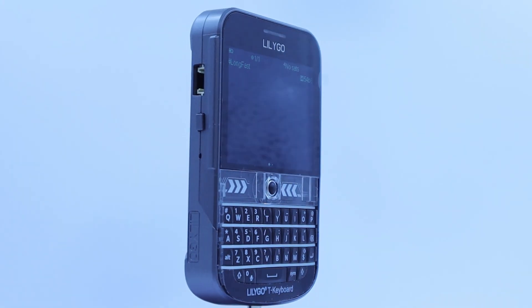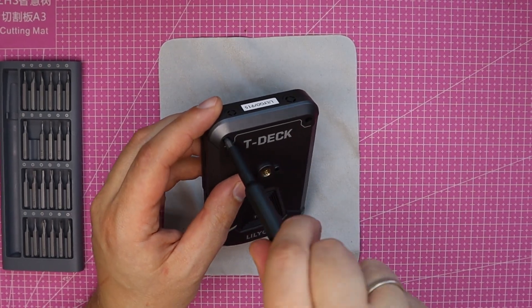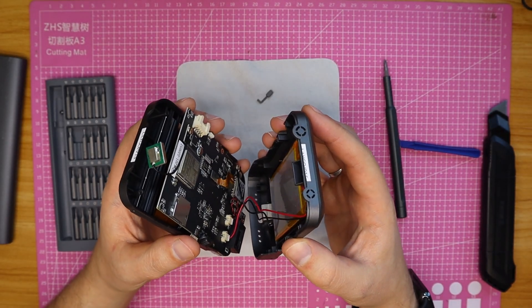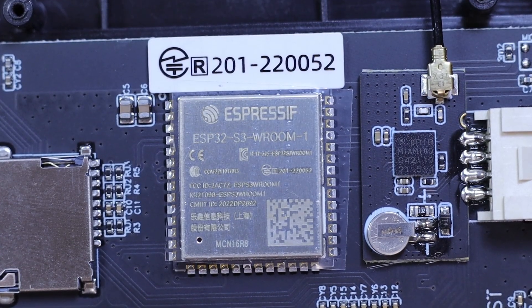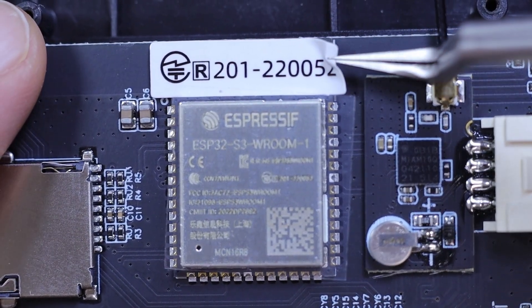In this device, LoRa is provided by the SX1262 chip. Let's now take a look at what else is on the board: an ESP32-S3 dual-core microcontroller, 8MB of PSRAM, and 16MB of flash memory.